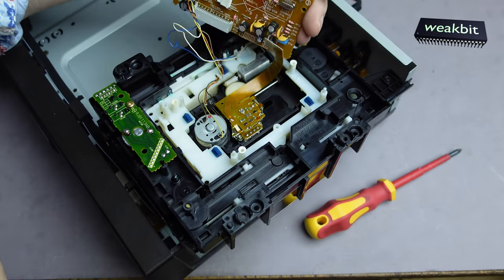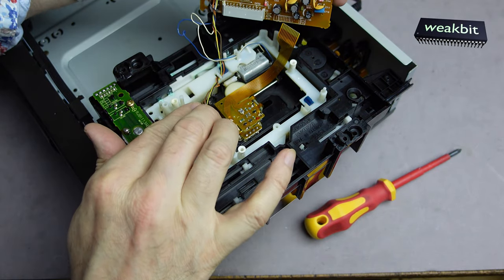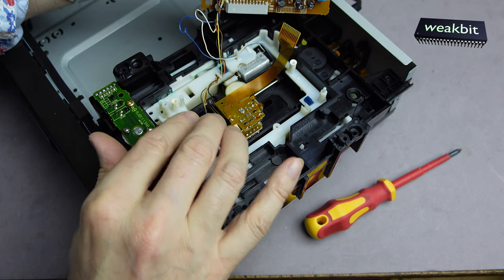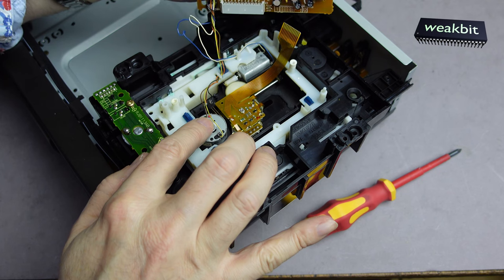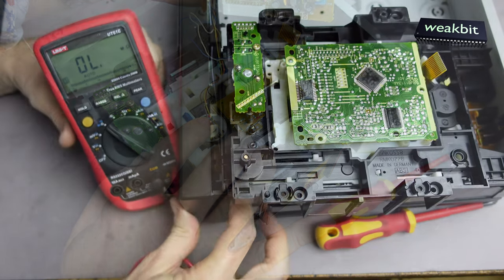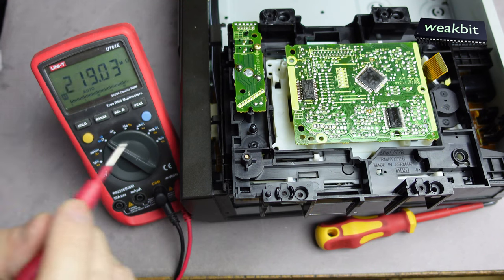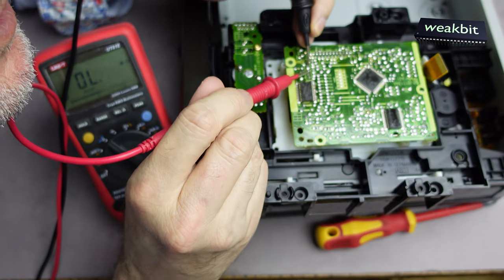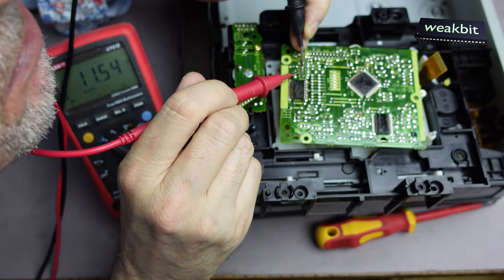The motor is not broken and not destroyed. Here — yellow and brown are the middle pins. Yellow and brown are the middle pins, and I measure the motor on those two middle pins. 11 ohms — sounds good.